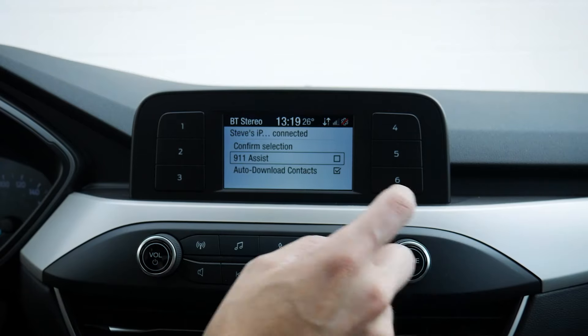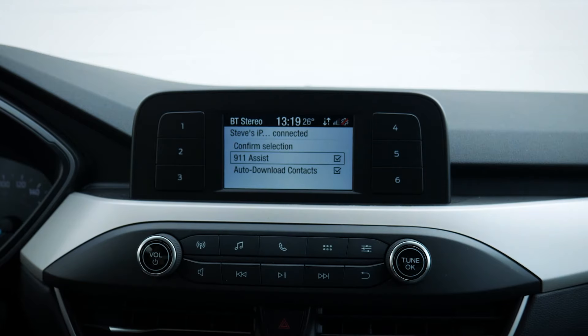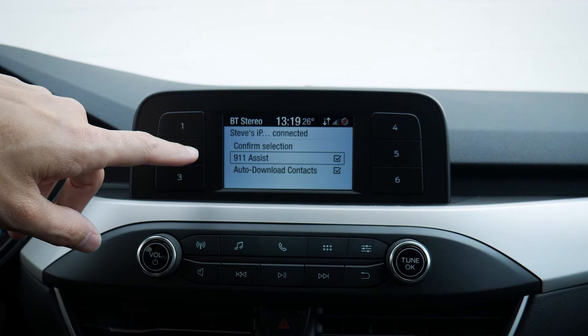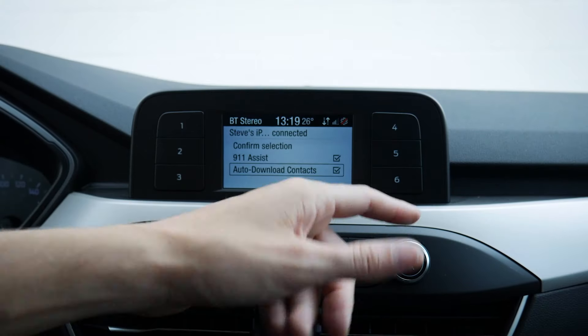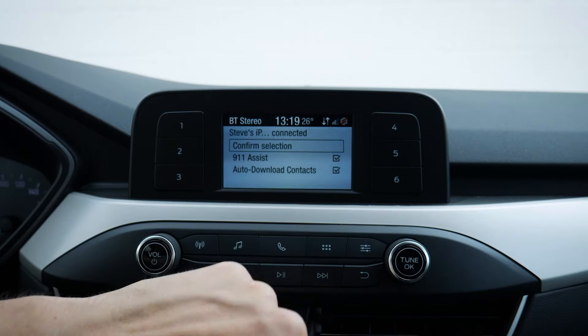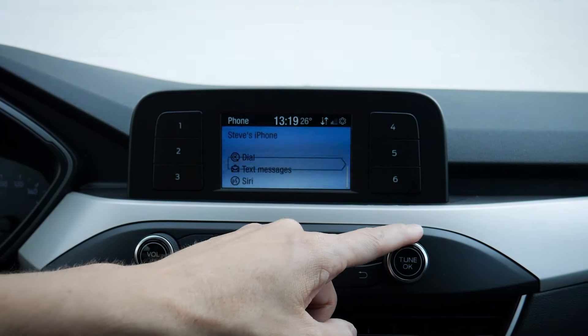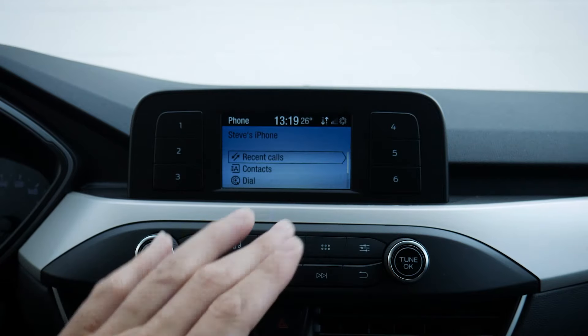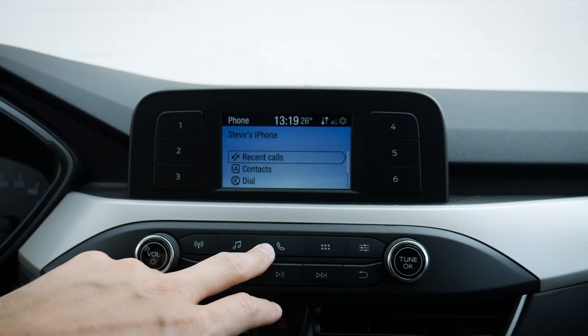A few other things to make sure we do: 911 Assist — always want to turn that one on. If the vehicle senses a potential collision, it's going to automatically dial 911. Then download contacts — we want to make sure we do that as well. Move to the top and confirm our selection. As you can see, we've got recent calls, contacts, dial pad, and a few other things. It really is that simple to connect the phone.